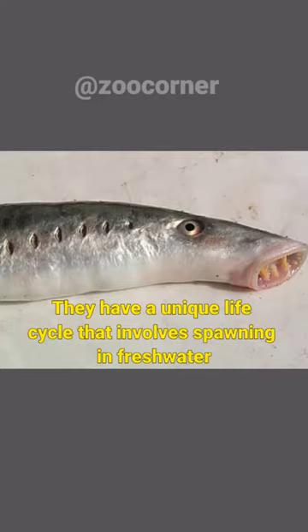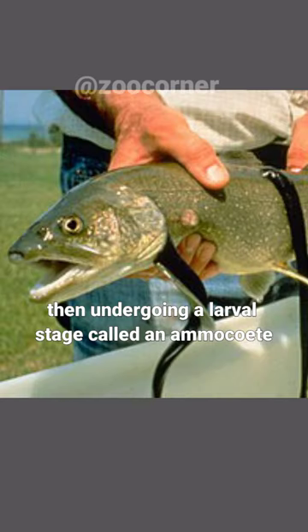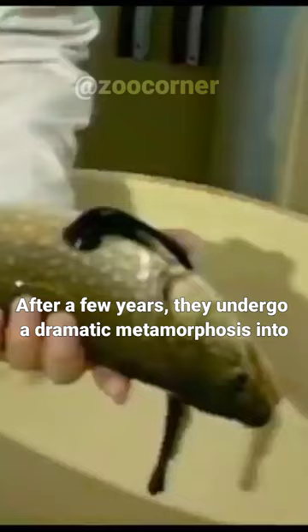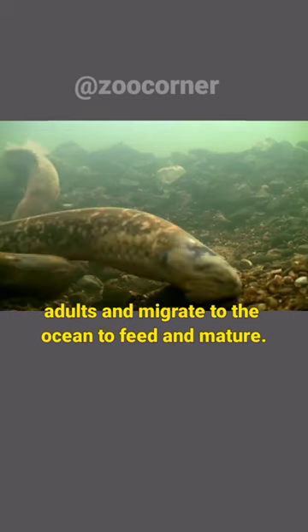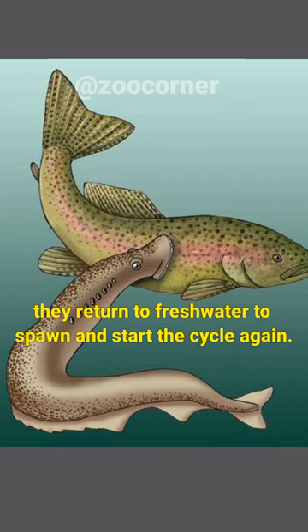They have a unique life cycle that involves spawning in freshwater, then undergoing a larval stage called an ammocoete, where they filter-feed on organic matter in the sediment. After a few years, they undergo a dramatic metamorphosis into adults and migrate to the ocean to feed and mature. Once sexually mature, they return to freshwater to spawn and start the cycle again.